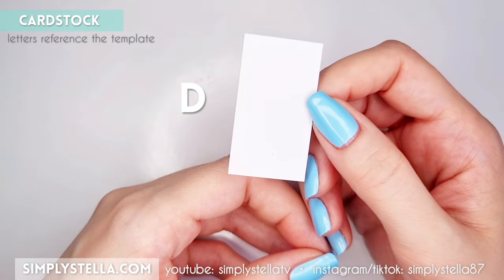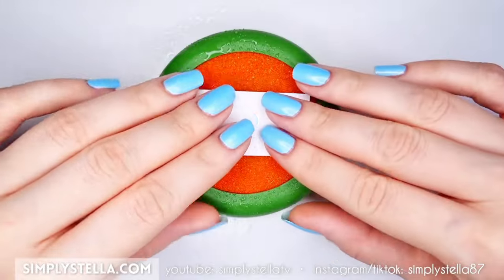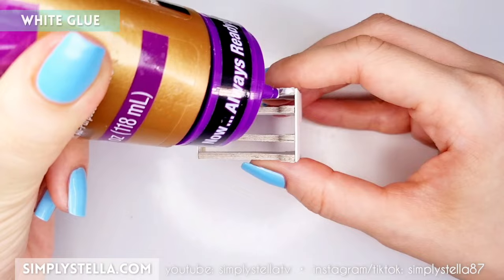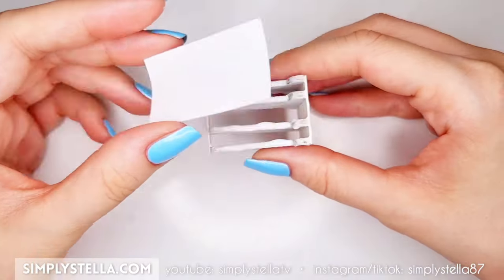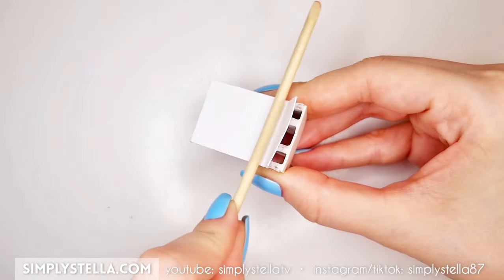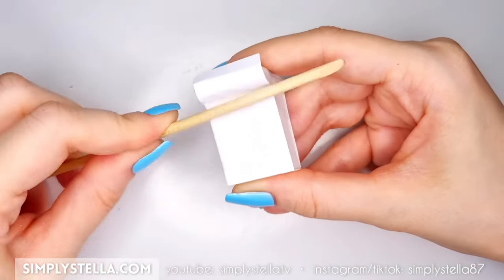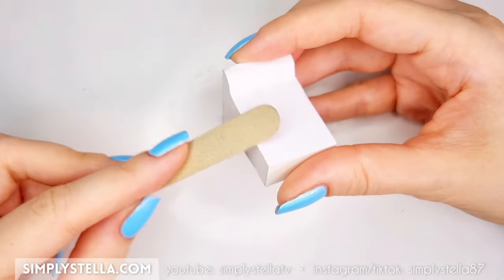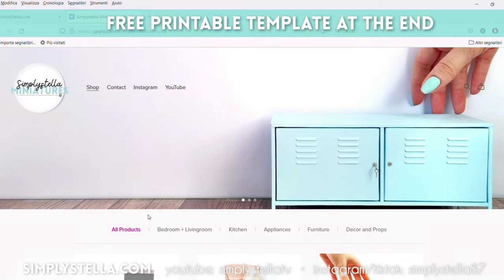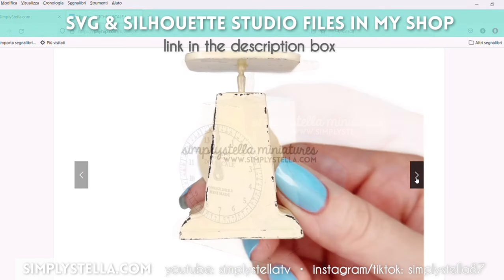Now cut this part into regular cardstock. Wet the paper with a bit of water to make it softer and easier to bend. Then glue it over one side of the scale's base, pressing it carefully against the inner structure to make sure it doesn't wrinkle. Repeat this step for the opposite side. Cut away the excess paper and smooth out the edges using sandpaper or a nail file. As a reminder, you'll find the download link to the free printable template at the end of this video, and the digital versions are available in my shop linked in the description box.